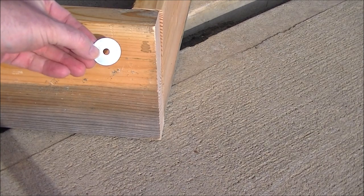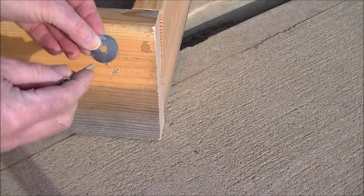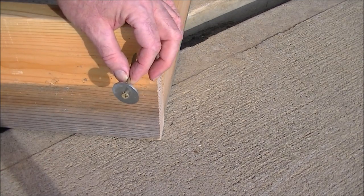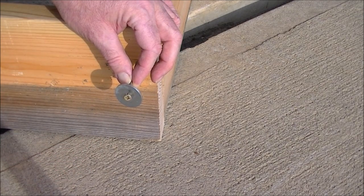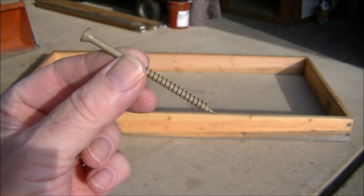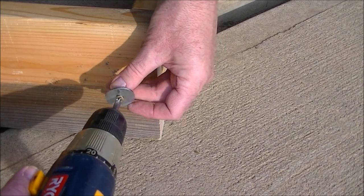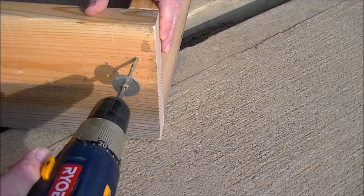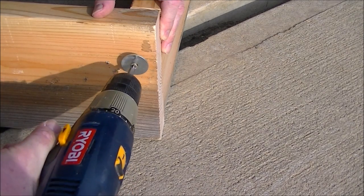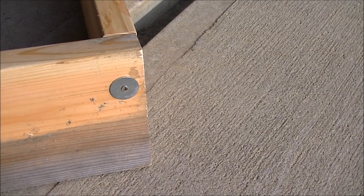We're going to do that by using something like this — it's called a fender washer. It has a quarter-inch hole and measures one and a quarter inches across. We only need two of them. Simply take the screw, put it through the fender washer, and apply it here like so. We've now increased the contact area 10 times, and it's going to last the lifetime of the bed. I'm using a 3-inch self-tapping deck screw. Start two inches from the top, centered on the other board, then do the same two inches from the bottom.